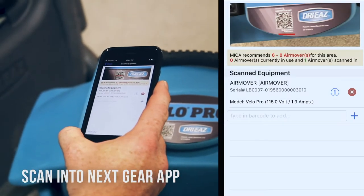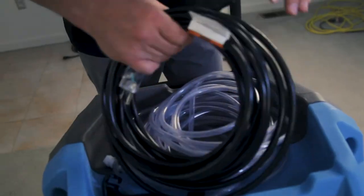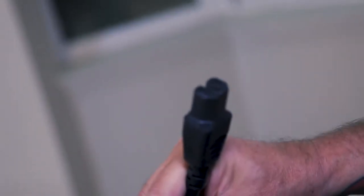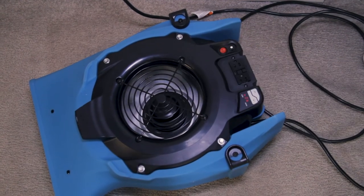Some important basics apply to all electrical use. Inspect cords for fraying and damage. Don't use damaged cords or plugs. Make sure both cord ends are clean, dry and free of debris. Do not leave cords wrapped on equipment while operating, as it may generate increased heat and resistance in the cord.